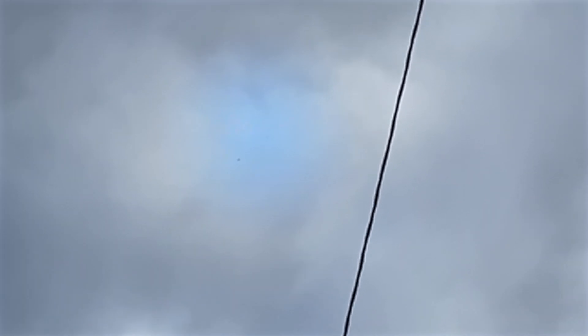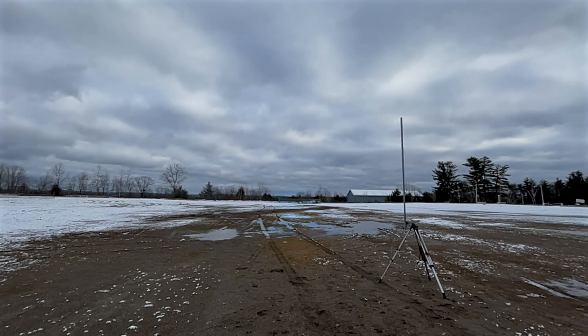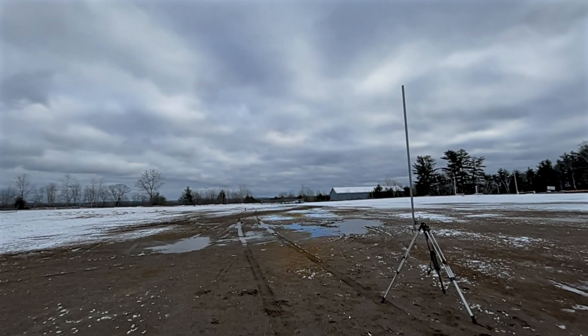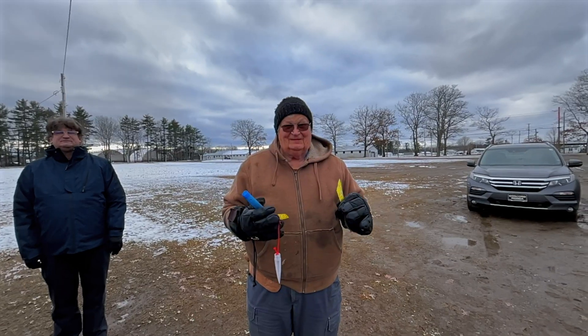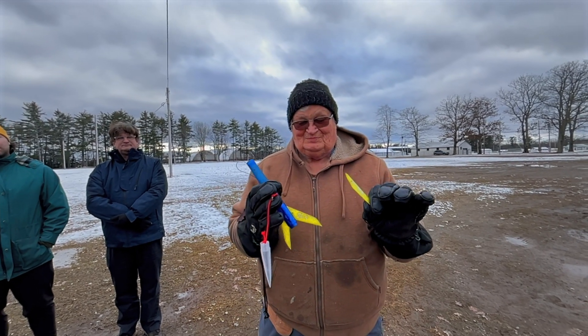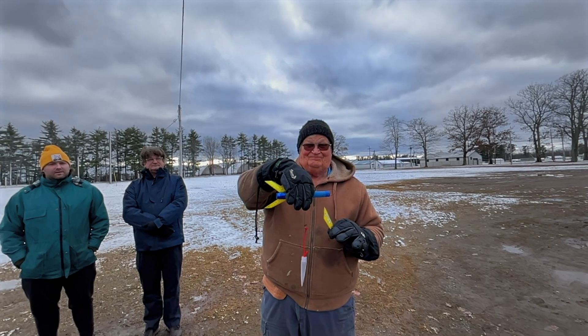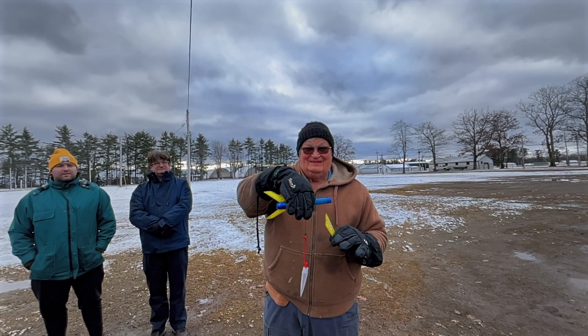Nice and straight! Coming right back. Post-mortem: the Imp only broke a fin, otherwise it's completely launchable. So the new thinner walls didn't let us down yet.